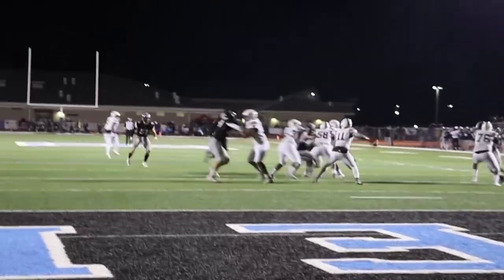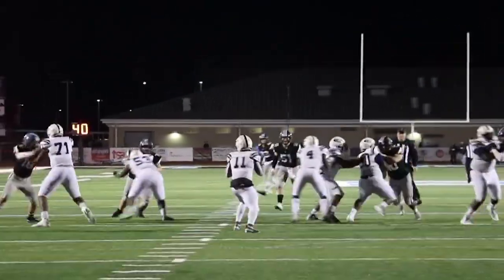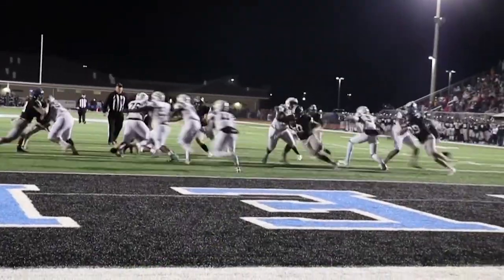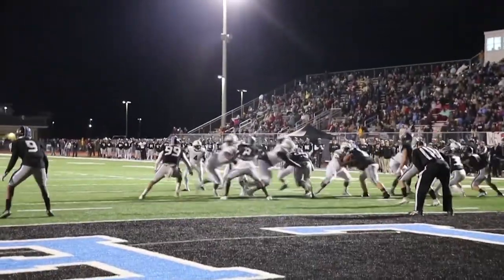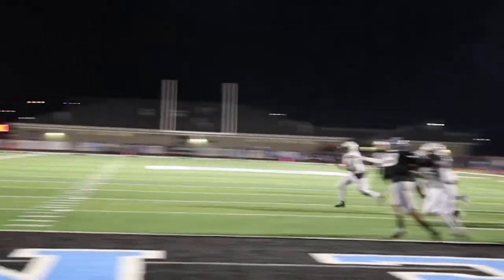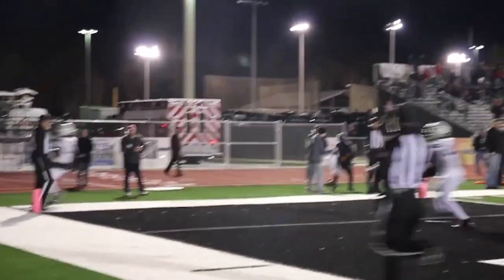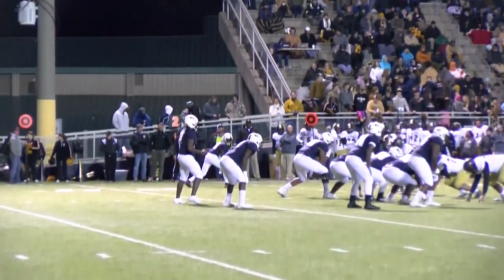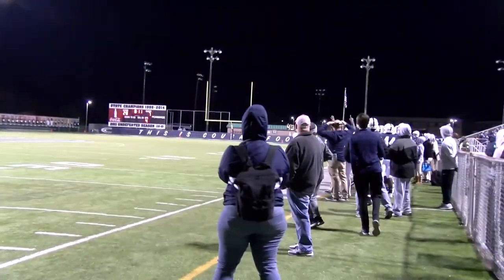The next week was the start of the playoffs. In the first round, our crew competed against a 9-1 Helena team coming off a 6-game win streak. Nobody from either side scored until the third quarter. The final score ended up being 17-0 with our football team taking the victory and advancing to the second round. After this, our football team advanced to play Athens at home. Our defense only allowed Athens to score once, ending with a final score of 35-7.